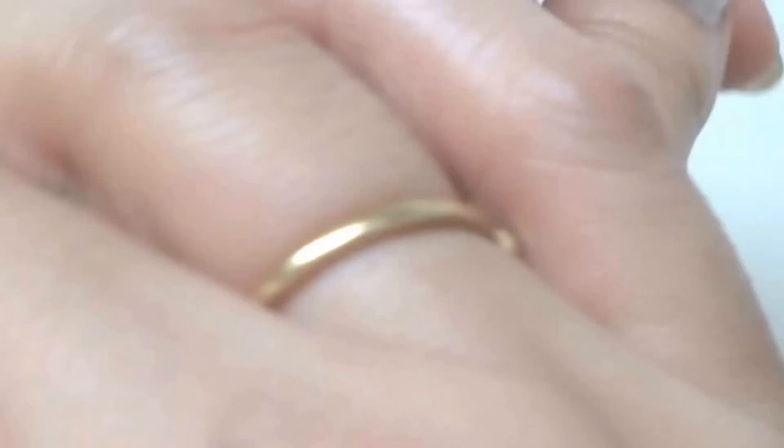Rub both hands together and massage like this. Once the moisturizer has completely absorbed into your skin — believe me or not — it makes your skin amazingly soft and smooth. And if you follow this routine for five to six days, you will get a fairer and lighter skin tone. Hope you find this remedy useful!